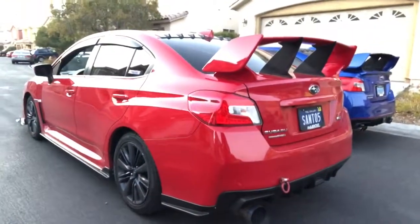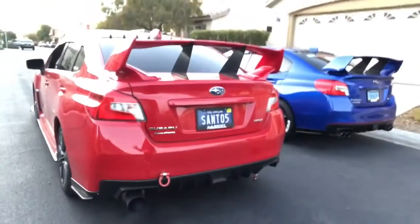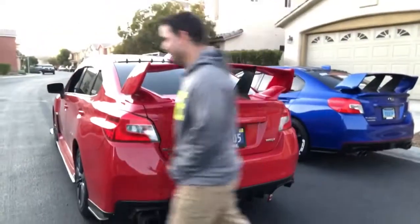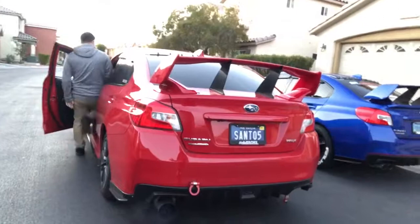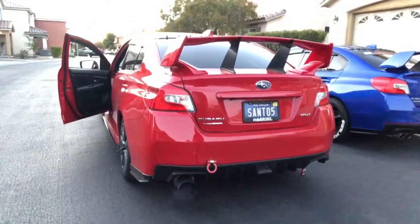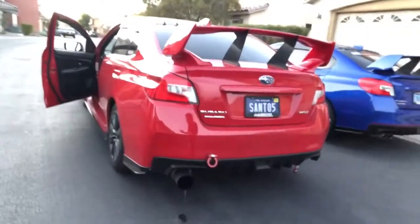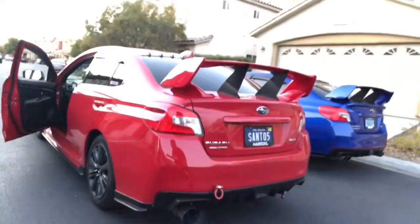Man, I like that exhaust. Hey Ariel, can you do a rev real quick? Not too much though — my neighbor is gonna get mad. Can't wait to get mine. Oh man, look at that sound! Oh man, thank you Ariel.